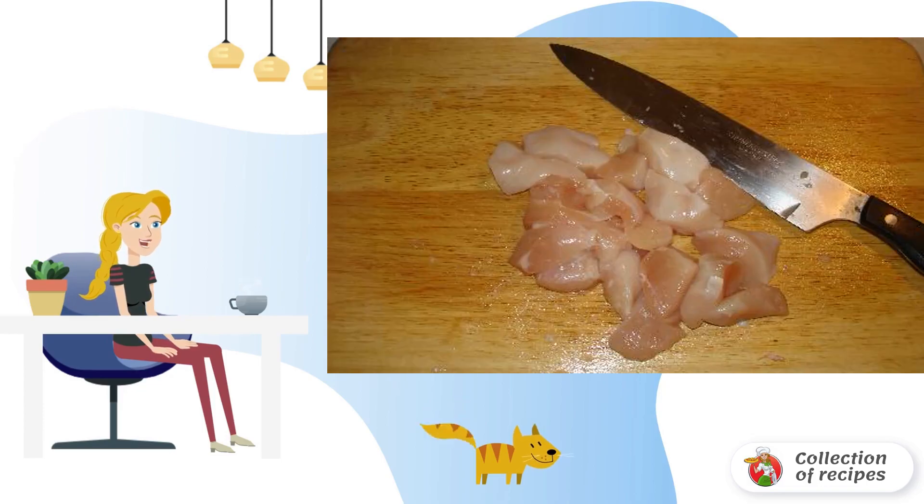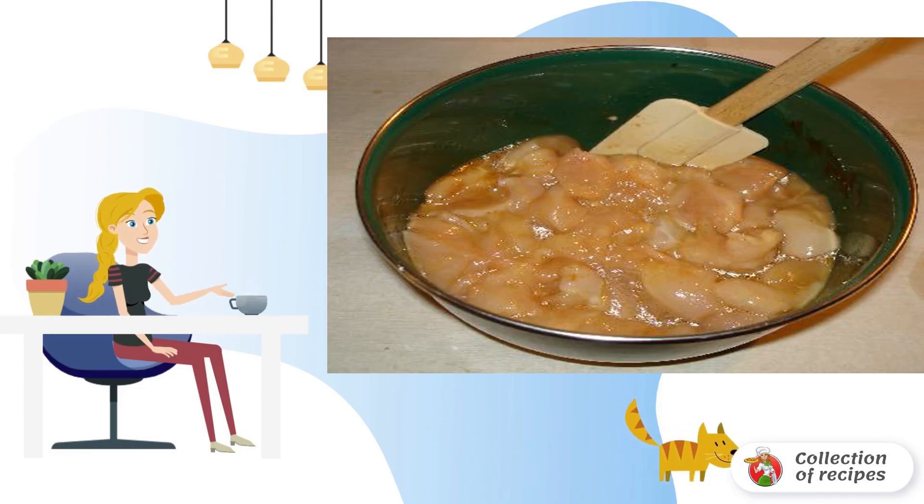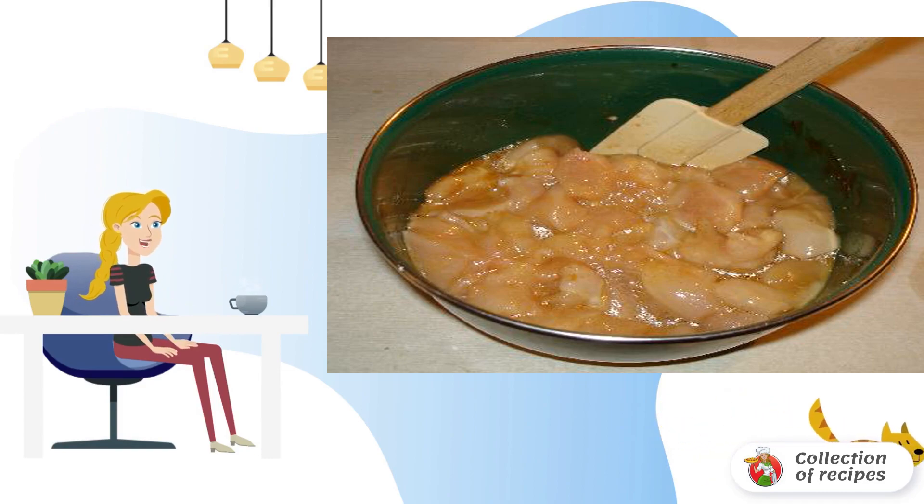The first step is to wash, dry, and cut the breast into small cubes. Put it in a deep bowl. To prepare the marinade, pour vegetable oil, soy sauce, adding a little pepper to taste, pour in Worcestershire sauce.